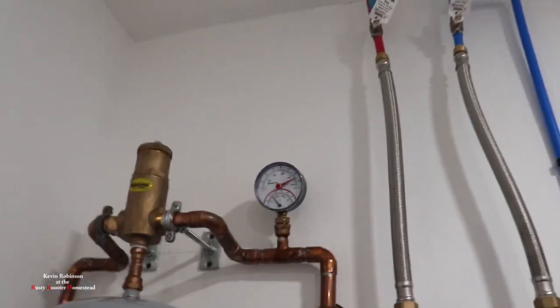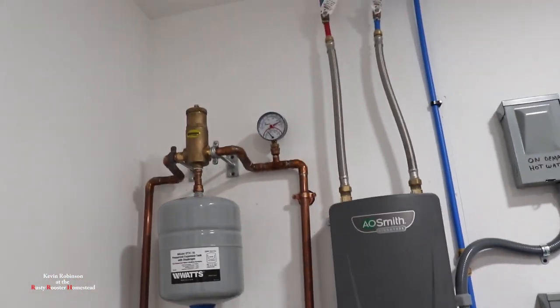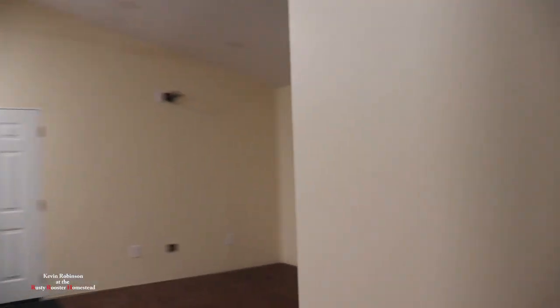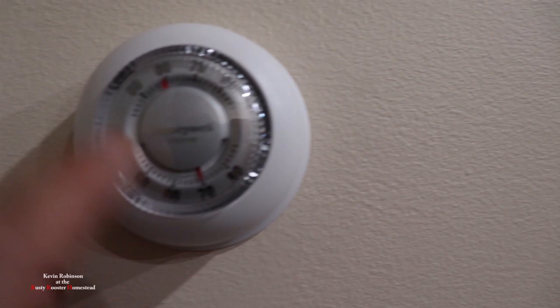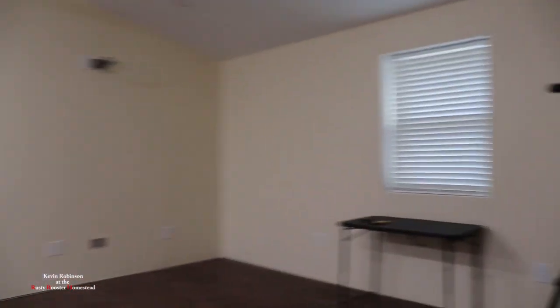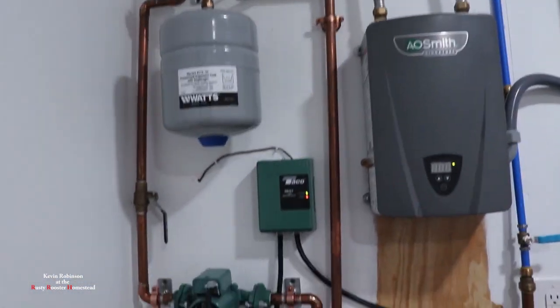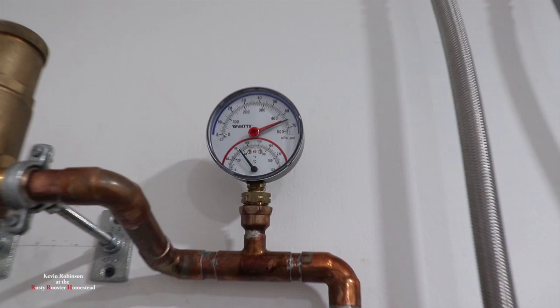I'm going to kick the pump on and see if that temperature gauge goes up — see how hot that water is. I really didn't want to heat it up; it was 95 degrees outside today and it's 70 in here. Once we got all the air bled out of this system, the pump is super quiet now. It just sounds like a refrigerator running — like a pump on a refrigerator.